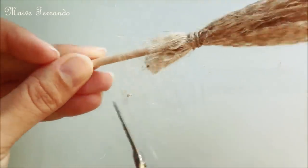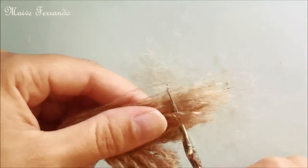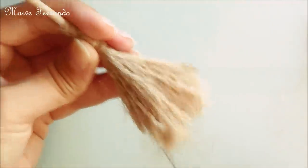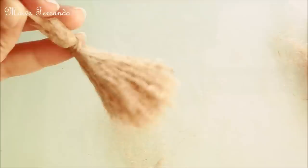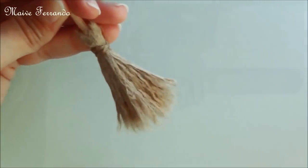Now you can give the broom a haircut. To make the bristles stiffer I brush them with a mix of glue and water.